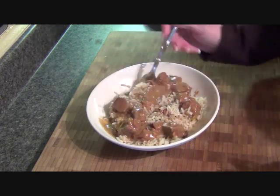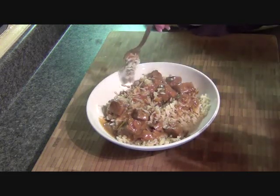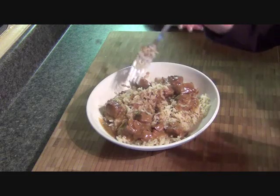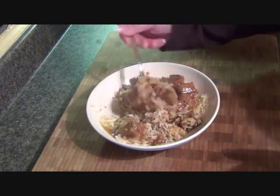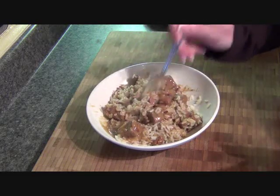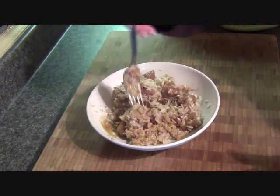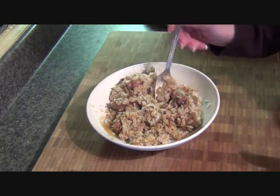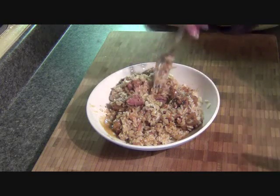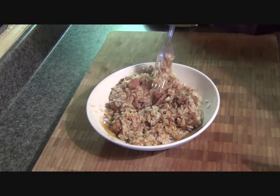The one thing about crock pots is if you have a sale going and it's tougher, cheaper meat and you don't know what to do with it — a crock pot is the way to go. Because it will make any kind of meat that's a little tough fork tender. It'll just break apart, it comes out that nice.